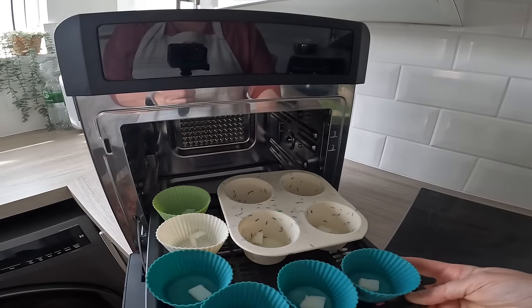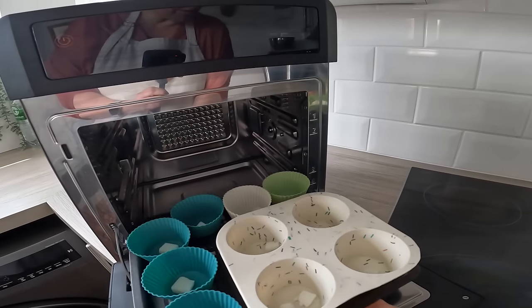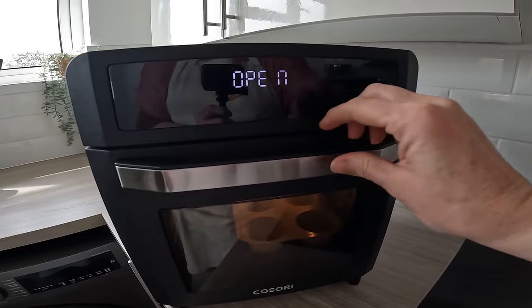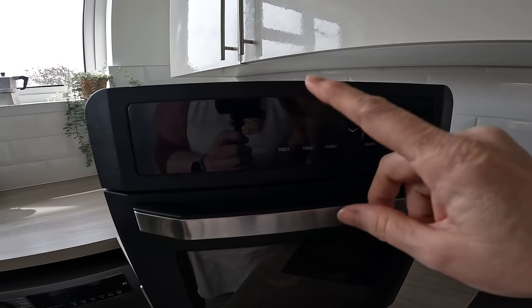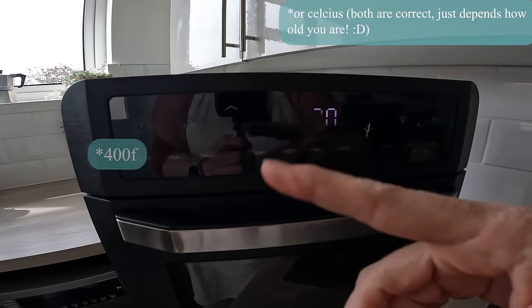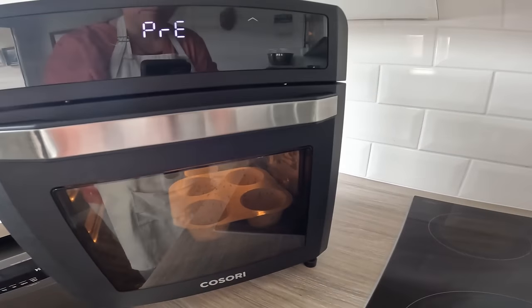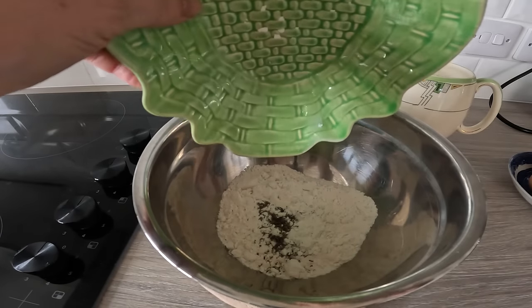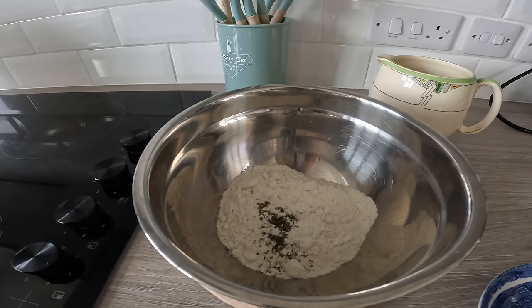Let's get it in the lower fourth rung. Turn the beast on — I want it on its highest setting, which I think is 205 degrees centigrade. Let's get that preheated and start mixing our ingredients. Just tip the flour into the bowl — that background noise is obviously the Cosori oven preheating. I'm going to mix the eggs in one at a time.